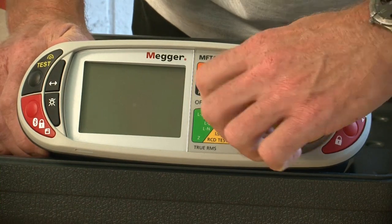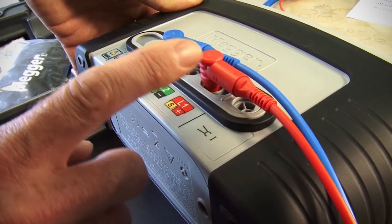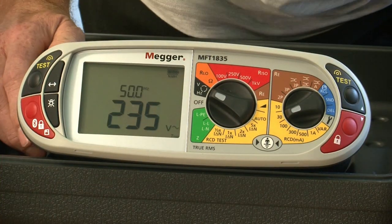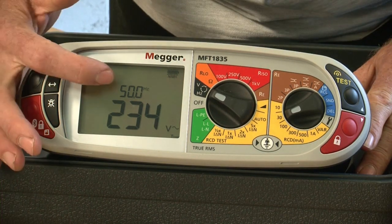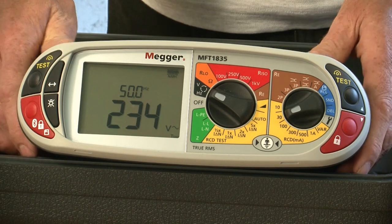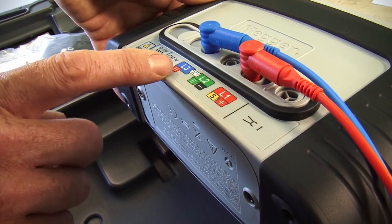So we turn the unit on and on the back we select our phase and neutral inputs. When I apply a voltage we see it indicated on the main display with the frequency shown above. If we were carrying out phase rotation we'd be using three leads and they'd be attached to the three phases accordingly.